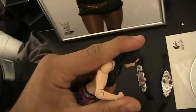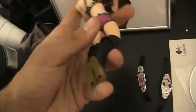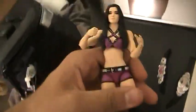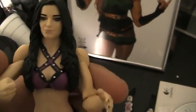360 rotation in the thighs and in the ankle. She carries socket joints in the elbows, the knees, as well as the ankles.